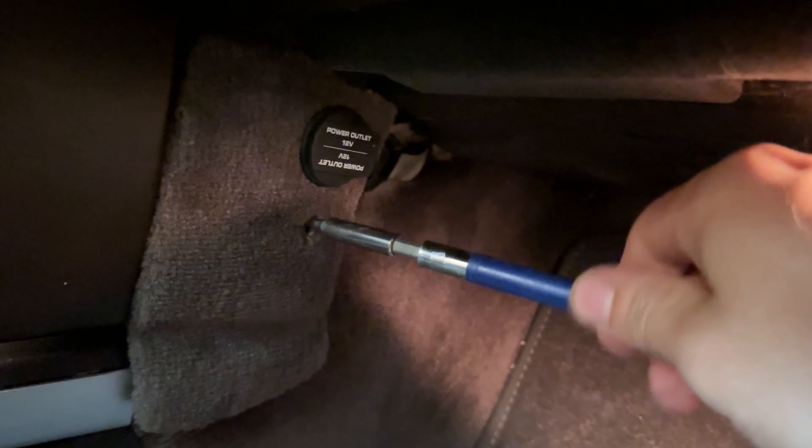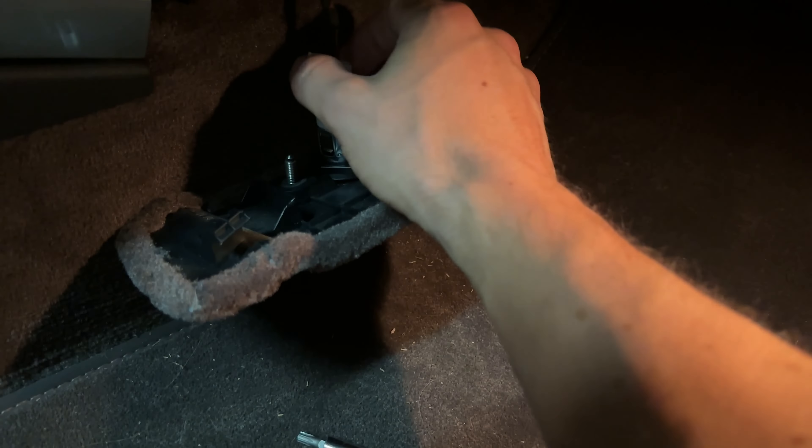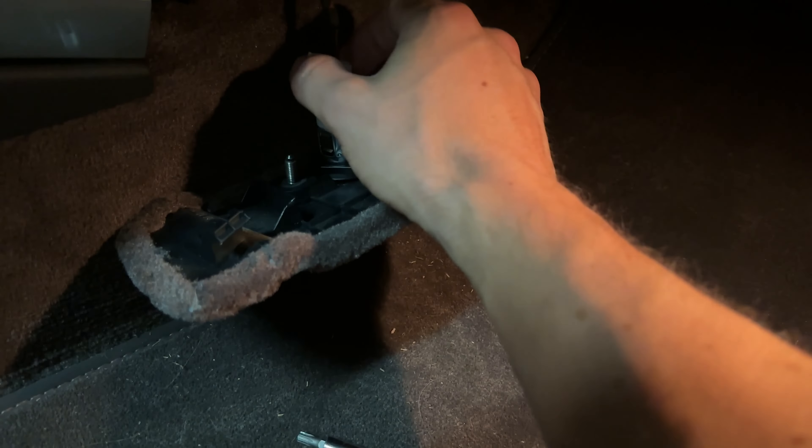We're going to remove this panel on the passenger side, on the right side, using a T27. It's a hidden screw, so just look around and feel around in the hole and it should click in. As it comes loose, we remove it and detach the plug by squeezing on the two plastic connectors — it pulls right out.